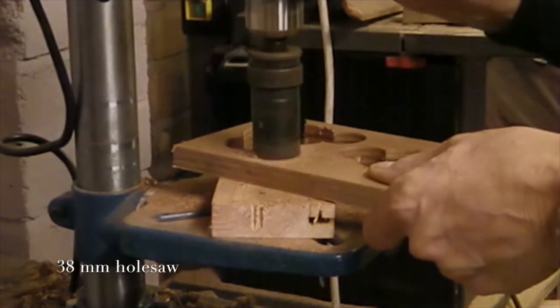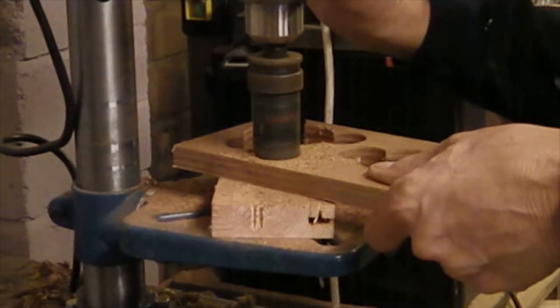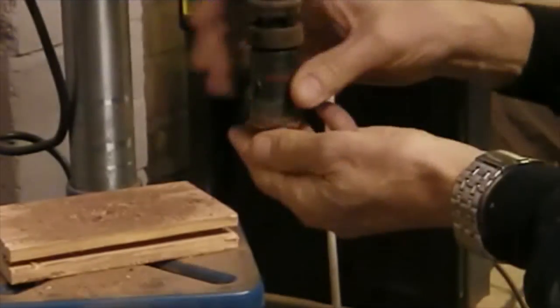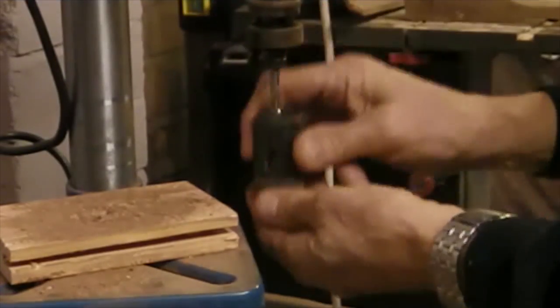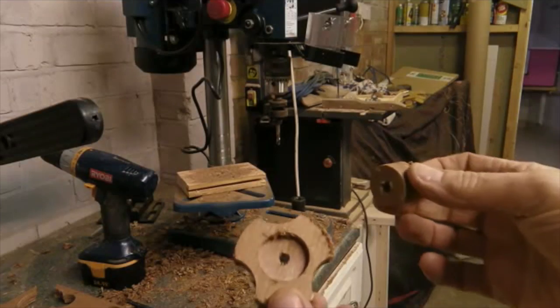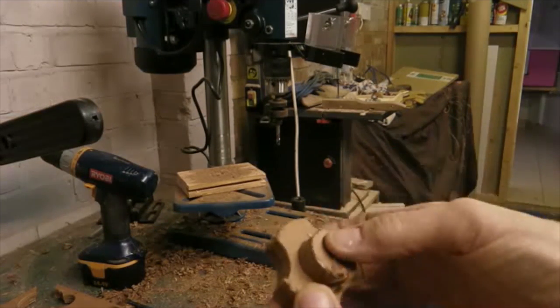I've changed over now to a 28mm hole saw, which is the same size as the insert. I'm going to cut right through on these, and that's what the finished knobs are going to look like.